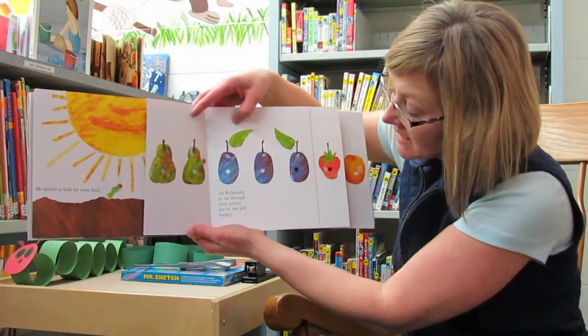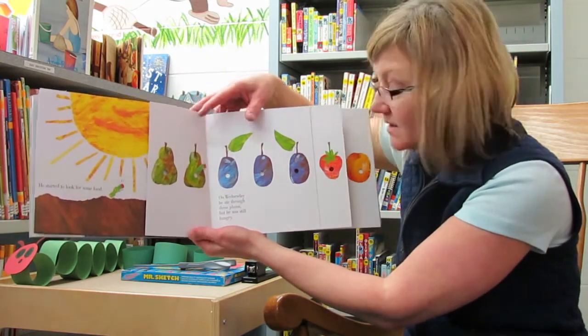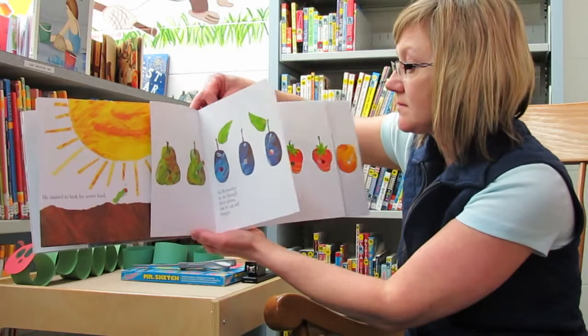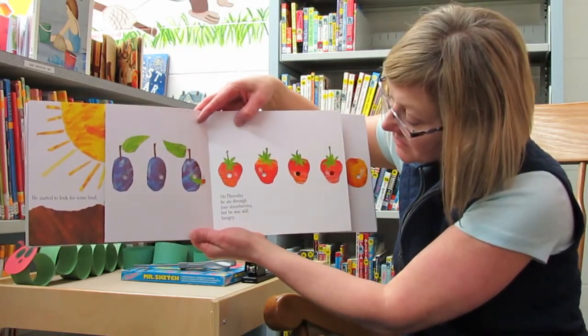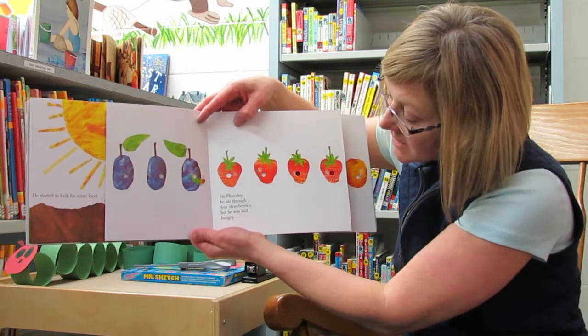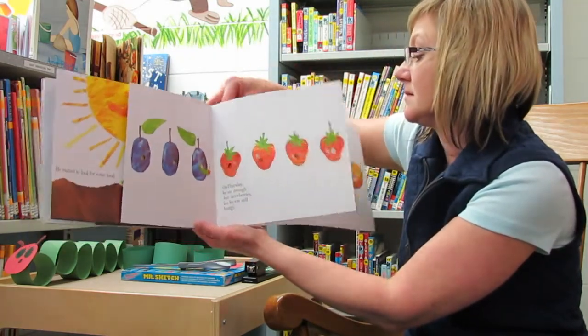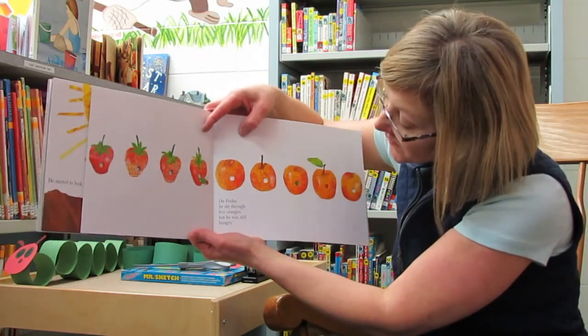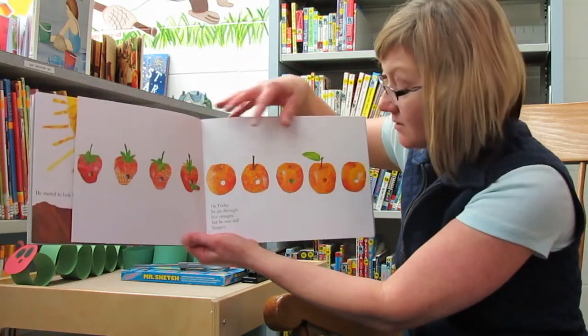On Wednesday, he ate through three plums, but he was still hungry. On Thursday, he ate through four strawberries, but he was still hungry. On Friday, he ate through five oranges, but he was still hungry.